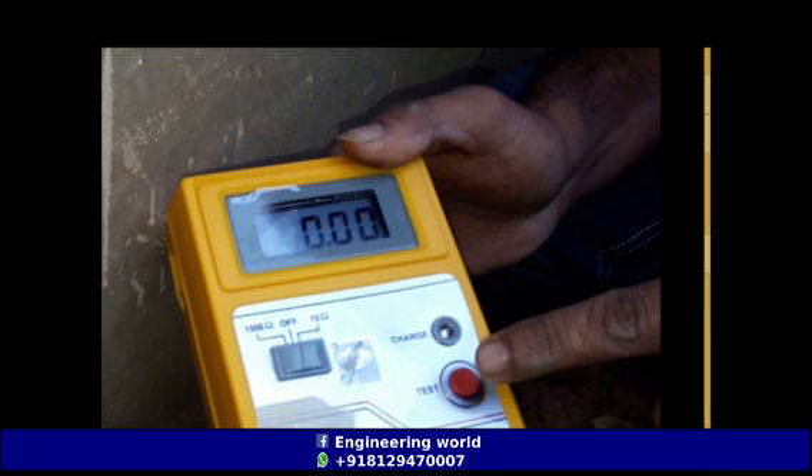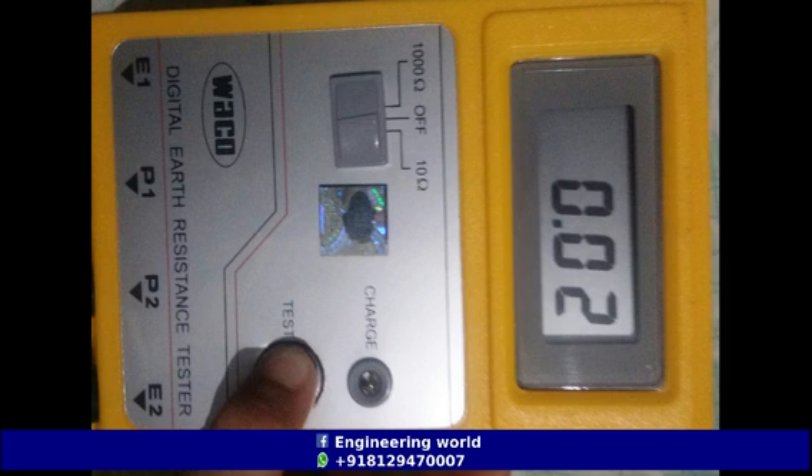Please ensure that the selection switch is not in the OFF position. The selection switch should be kept at the 10 ohm position to get high accuracy. The earth resistance value will be shown on the LCD screen when the press button is pressed, if the connections are correct.